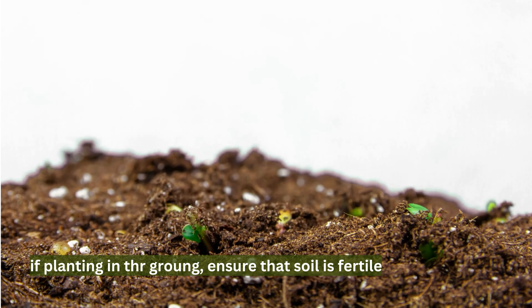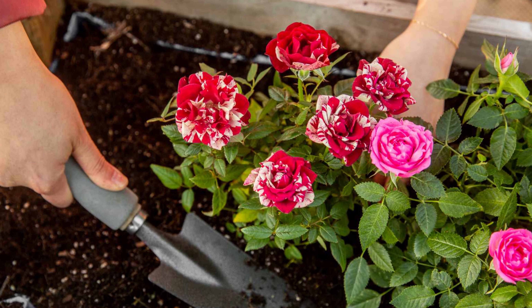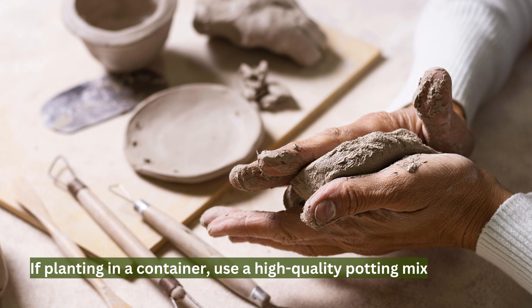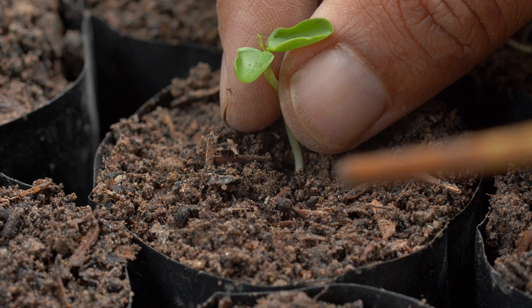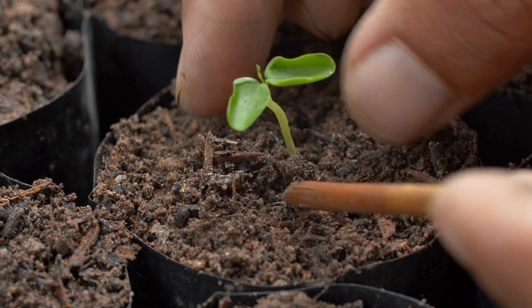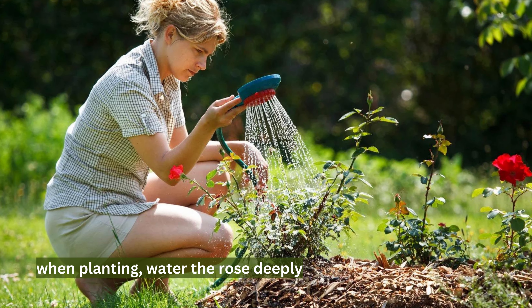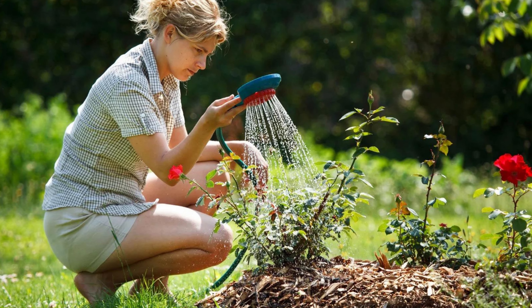If planting in the ground, ensure the soil is fertile and amended with compost or other organic matter. If planting in a container, use a high-quality potting mix and choose a container with drainage holes. Ensure the container is large enough to accommodate the root system and has good drainage. When planting, water the rose deeply and mulch the soil to conserve moisture and suppress weeds.